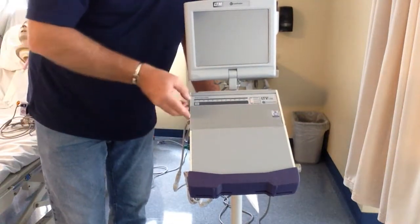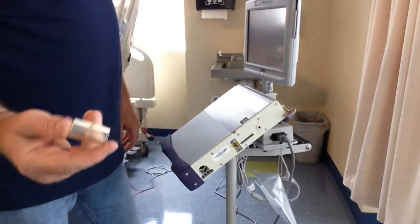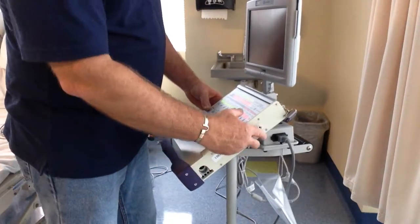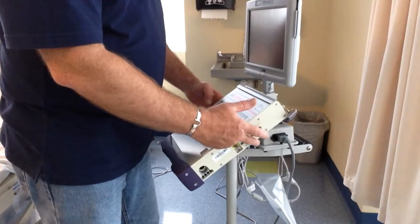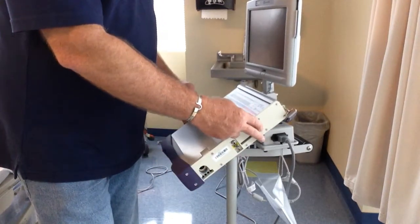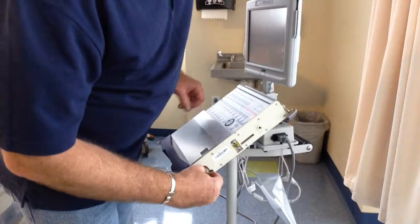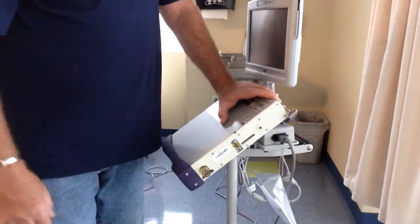Your controls are right here — we will go over those in a different video segment. The speaker is this little hole. Why is that important? If you put tape over it, you can't hear it. You need to know where the speaker is in case it gets muted. Somebody may have put tape or gauze over it — that has happened in a facility I've worked. We had somebody put gauze and tape it over because the ventilator was too loud.